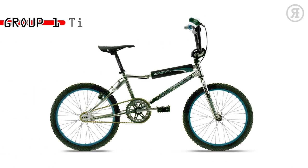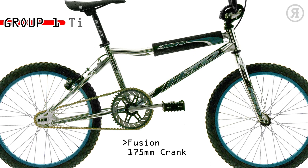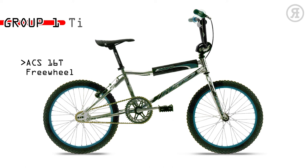The 1997 Haro Group 1 TI is for the aspiring racer or average Joe who doesn't race but craves the look of a hardcore racing machine. This bike has a Group 1 chromo main tube V-bar BMX frame and chromo tapered leg fork, Fusion 175mm crank with Fusion 44-tooth disc drive, Araya VP-20 alloy rims, alloy cantilever brake, 3-piece spad set, and ACS 16-tooth freewheel.